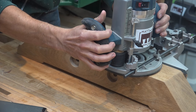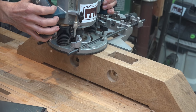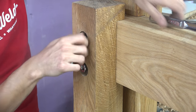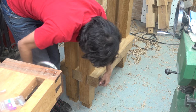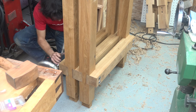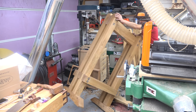To cut the mortises into the feet I first drilled out the majority of the waste with the drill press and then used a router with an edge guide to clean it up. Next the press can be assembled and the bolts installed, and last the feet can be installed and pinned with a bolt.